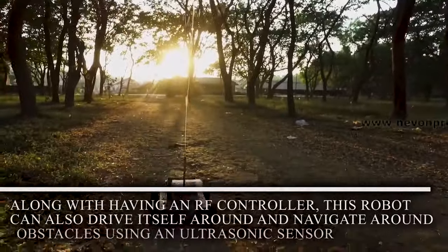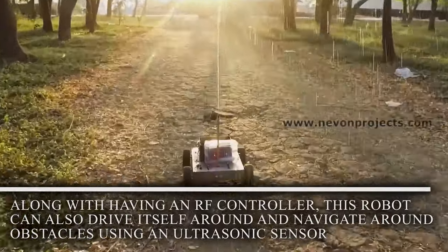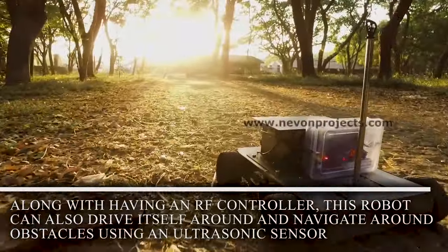Along with having an RF controller, this robot can also drive itself around and navigate around obstacles using an ultrasonic sensor.